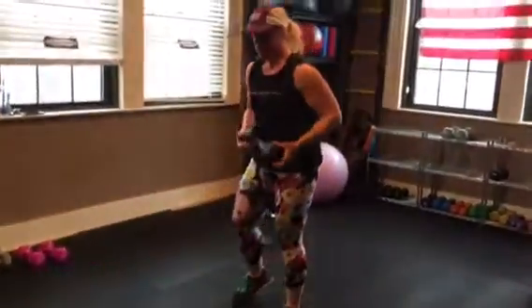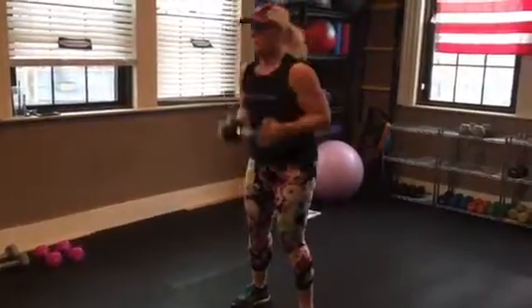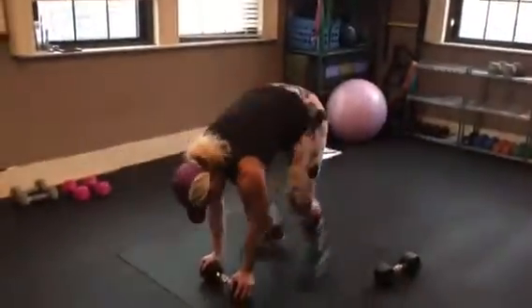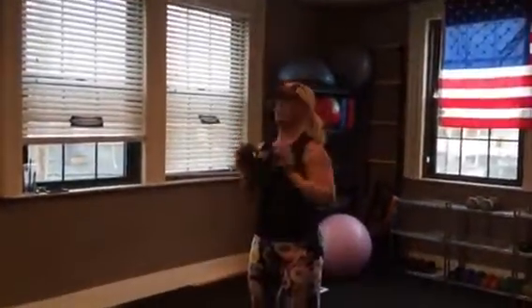Next is a dumbbell burpee. You're going to hold the dumbbell here. Come up, down, jump back, bring it in, raise it up over your head. Down, jump it back, bring it in, overhead press.